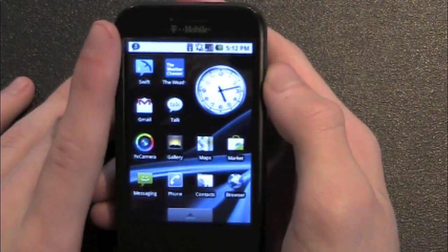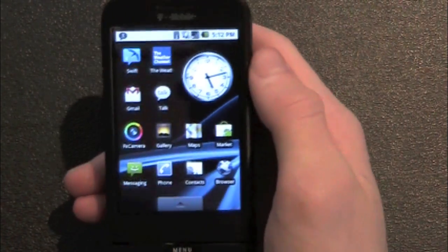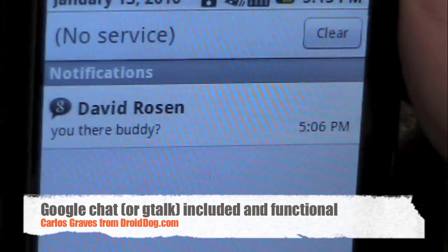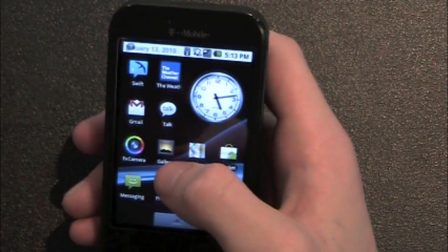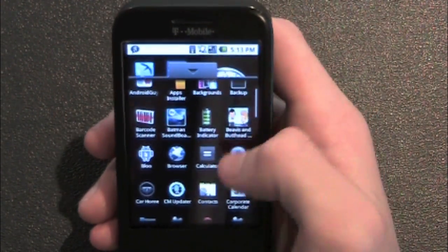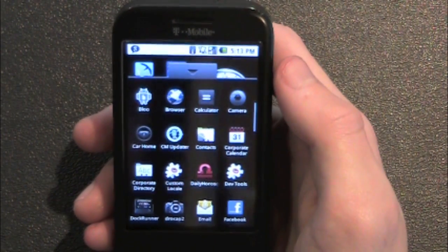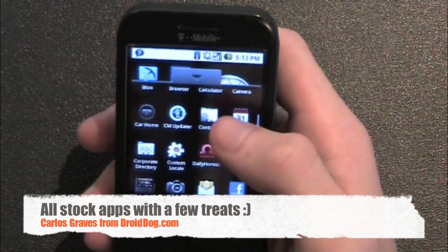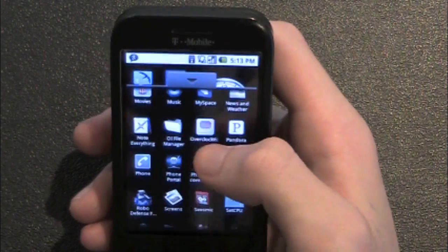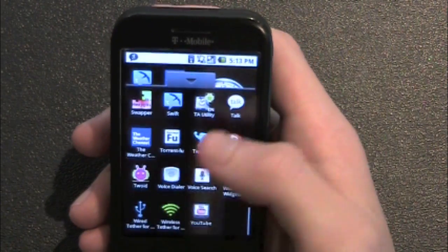It does take a while to boot. It has the Nexus One boot animation — all the colors that form the X for Nexus. Google Chat works, as you can see. It comes with all the stock stuff. It comes with CarHome, which is really cool. It also comes with Corporate Directory — I'm pretty sure that's for using Outlook for your email to sync up contacts. It has DocRunner, Google Navigation already installed, Phone Portal which has a Motorola logo on it, and it comes with wired and wireless tether.